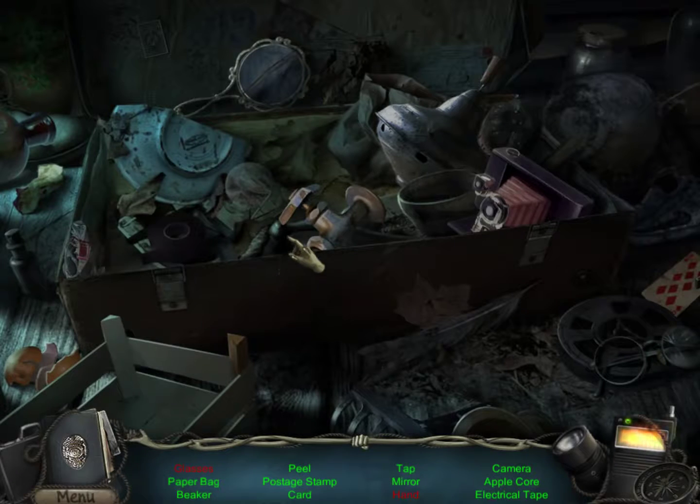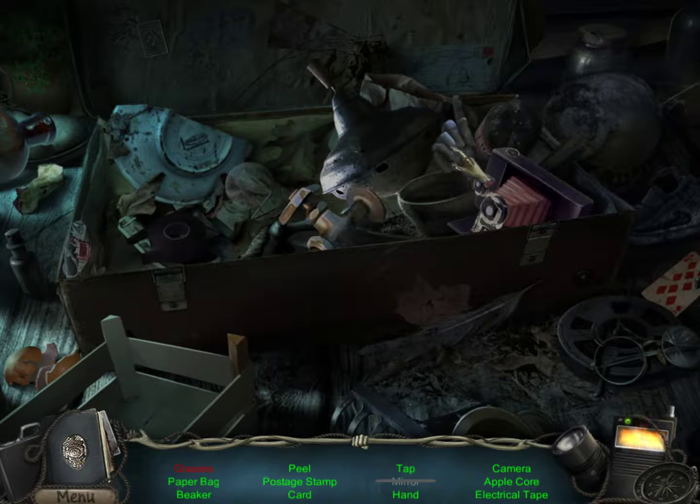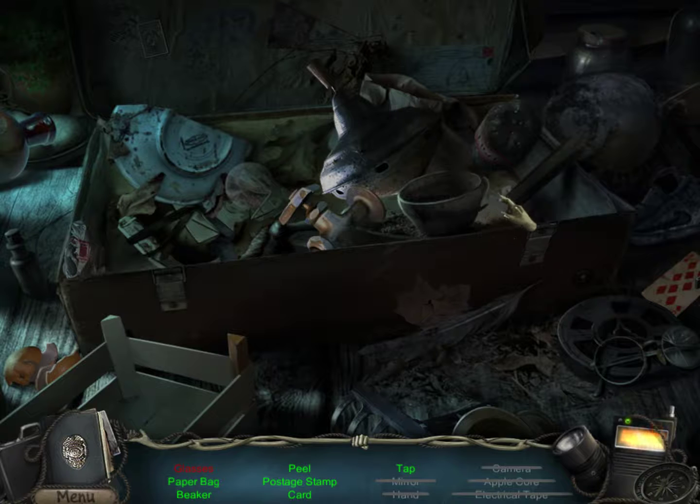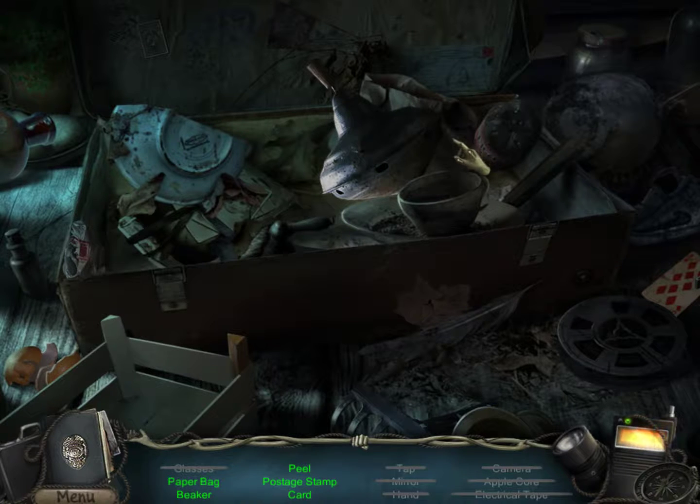Put it in the mirror. Nope. A hand? Electrical tape. Apple core. Camera. Tap — like a water tap. Oh, there's the glasses. Take the glass into the glasses. Paper bag — I saw a paper bag. Oh, here it is — a paper bag behind the Beyblade. I'm trying to click this paper bag but it won't let me. Push the Beyblade again. I can't. So that's just gone forever. We've broken the game — it's actually in an unsolvable state.